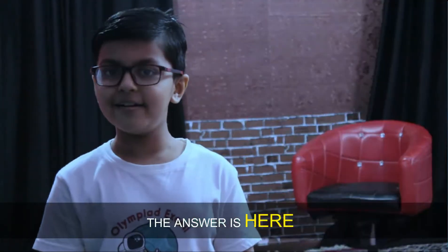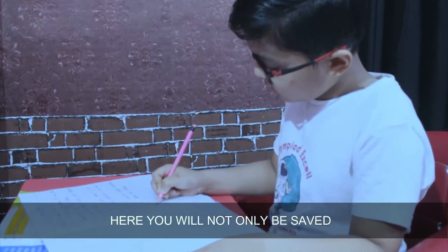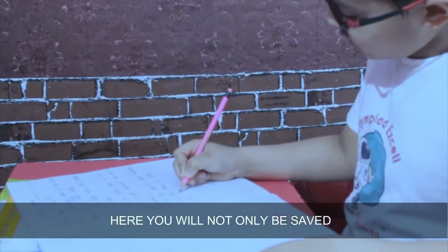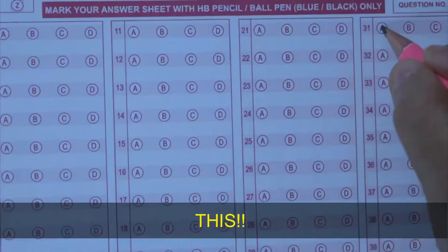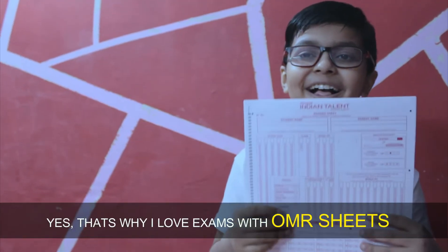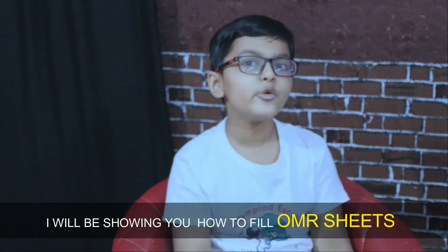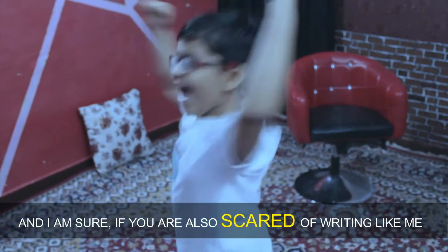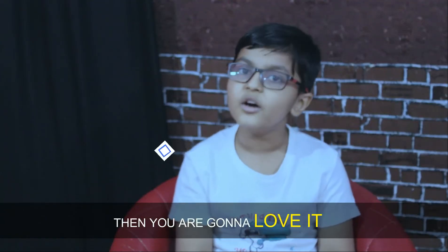The answer is here — OMR sheets. With OMR sheets you will not only be saved from too much writing, you only have to fill in the circles. That's why I love exams with OMR sheets. So in this video I will be showing you how to fill OMR sheets, and if you are also scared of writing like me, you are going to love it.